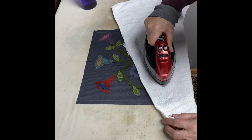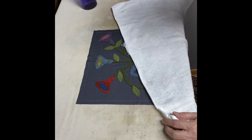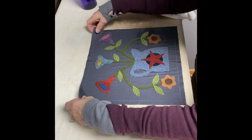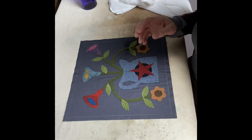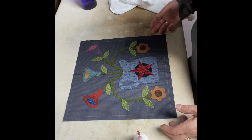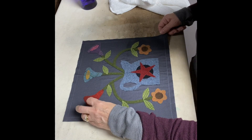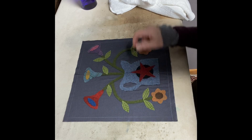When you have appliques with more than one layer — like the pot with a center circle, or the star — it might need a little more fusing. Now everything is nice and fused. Pick it up and see how nothing falls off — you're ready to stitch. If while you're stitching a corner of a leaf or star comes up, keep your bottle of glue handy so you can put a little dot under the section that's coming up. The next and final section of our wool applique series is going to be stitching — I'll show you how to do the blanket stitch, the whip stitch, and how to do inside corners and points.